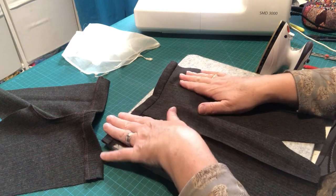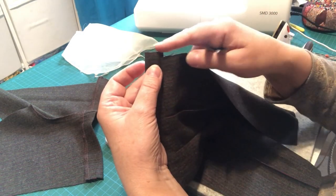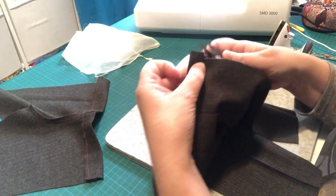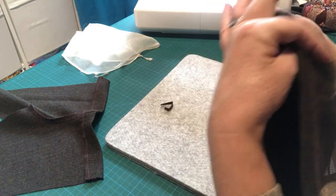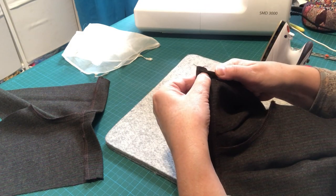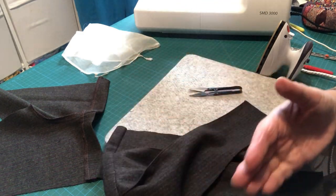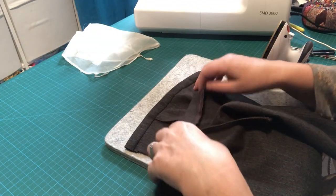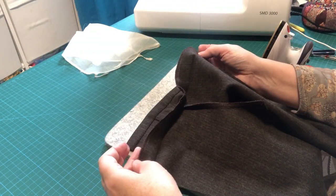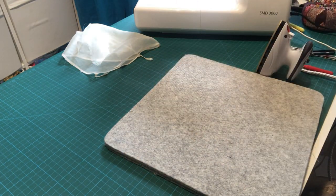Trim off any excess where the waistband just exceeds the side seam of the trousers — just take that off so it's flush with the side of the waistband. Then take the back of the trousers, fold open that folded edge, put the back trousers down, and have them right sides together with the front. Where you've got the folded top edge of your waistband, that's going to meet up with the folded iron line on the top of the front waistband.